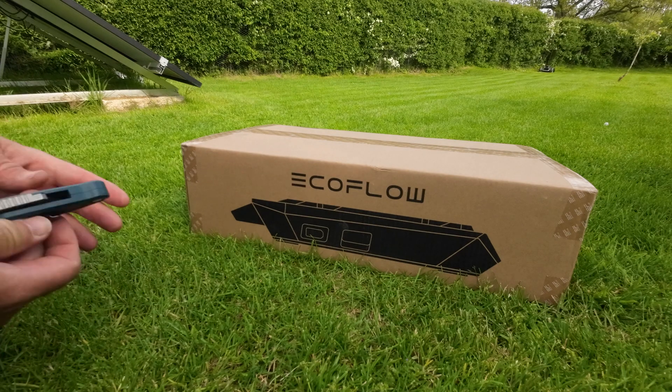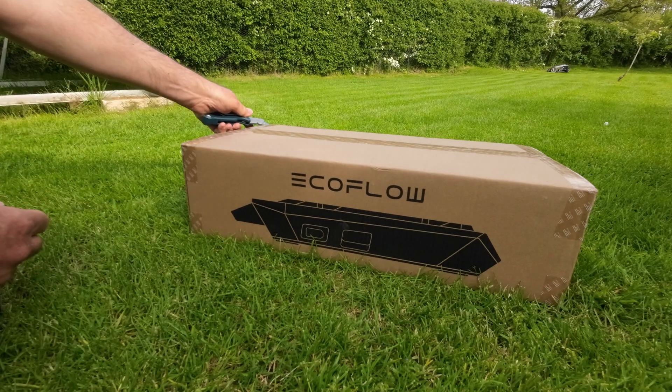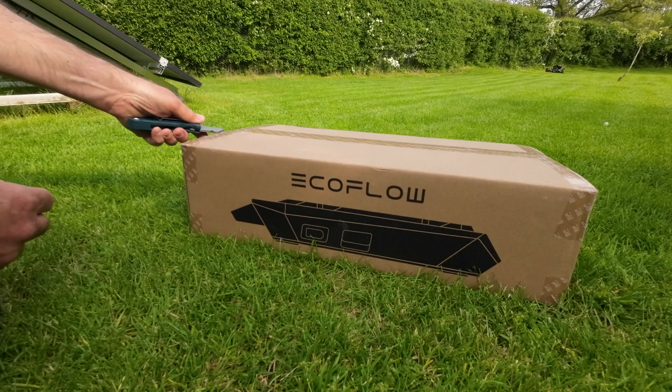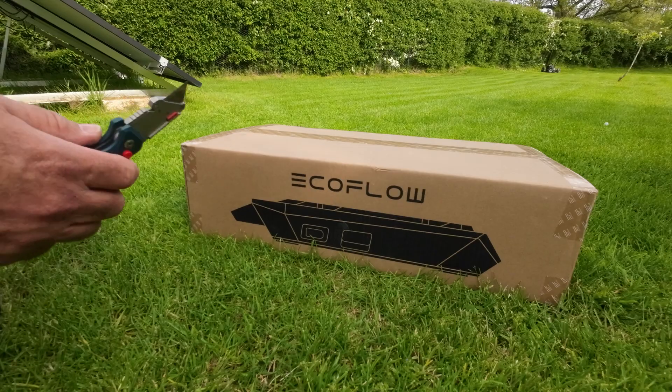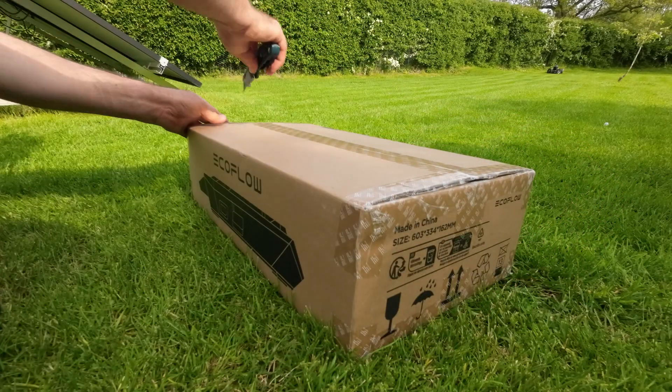Hi all, this is a quick video. Some of you have been asking about the EcoFlow battery for the Wave 2, so I'm just going to do a quick look at it for you so you know what it's all about.